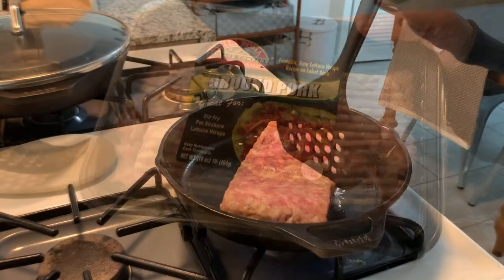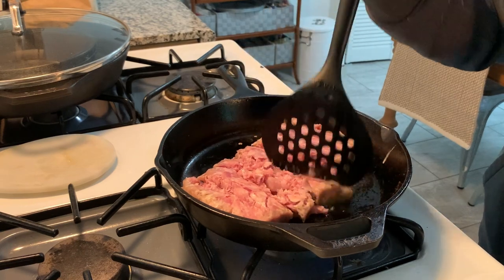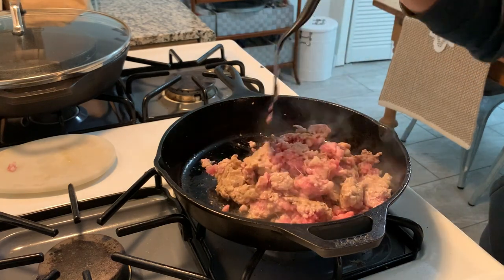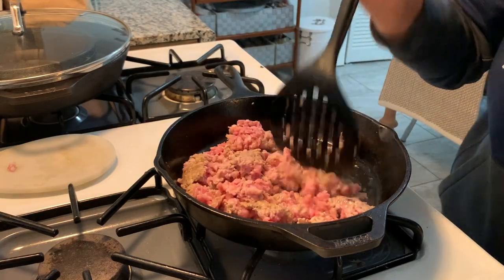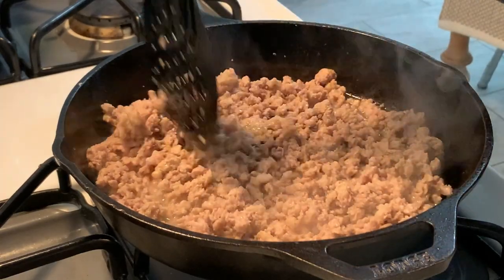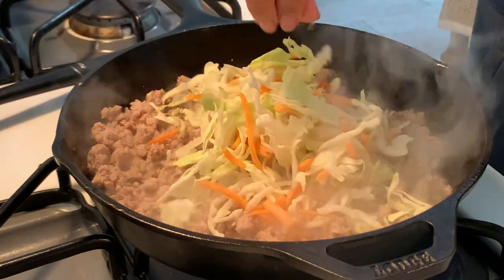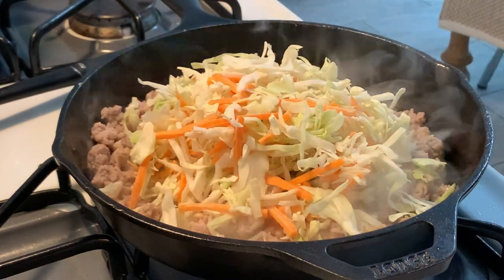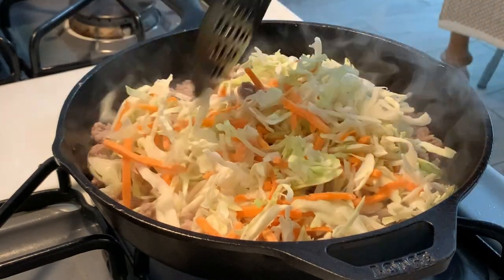Next up I am making egg roll in a bowl for the very first time. I have to say it was really really easy to make. I have some ground pork that I was defrosting in the refrigerator — I'm going to brown that up, add a bag of coleslaw mix, and then season it with some soy sauce, a bit of grated ginger, and probably some salt and pepper. The recipe is linked down below.